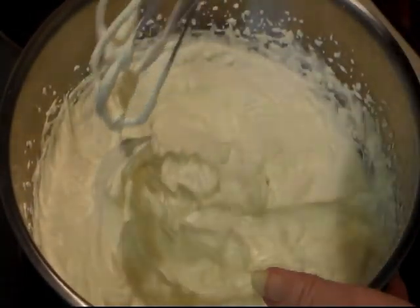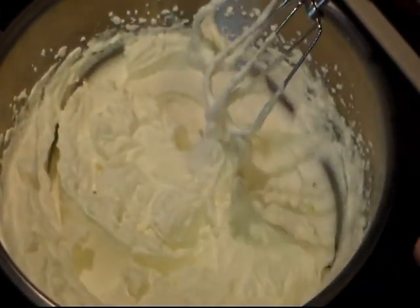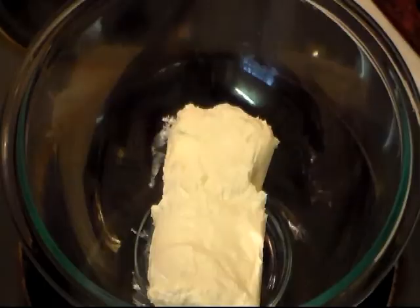Alright, that looks good. I'm just gonna set this in the refrigerator and move on to the next step.